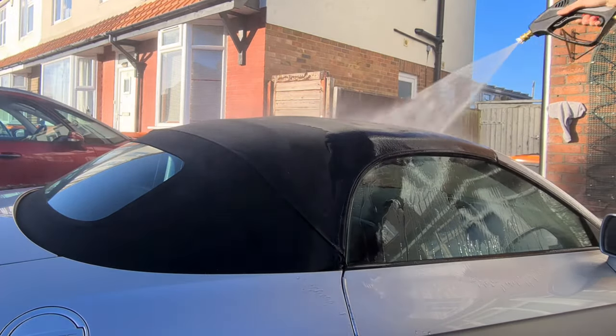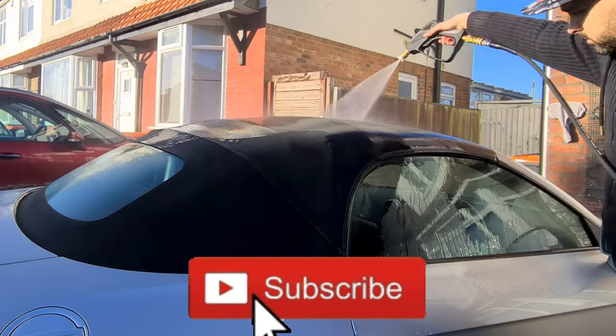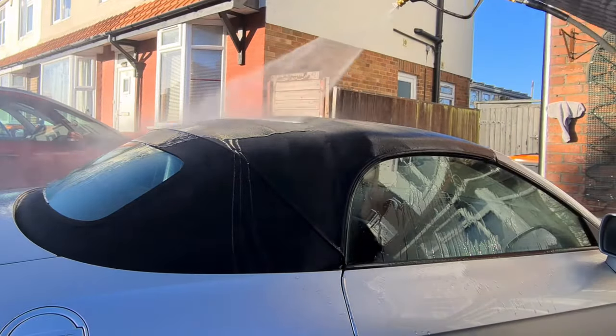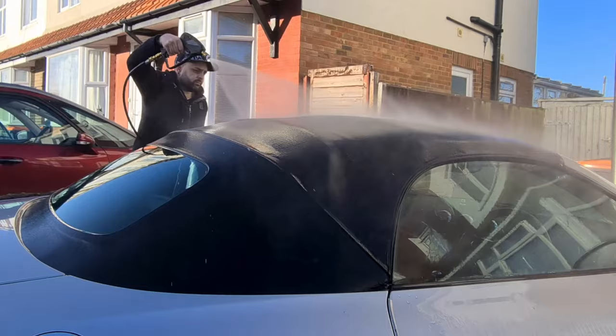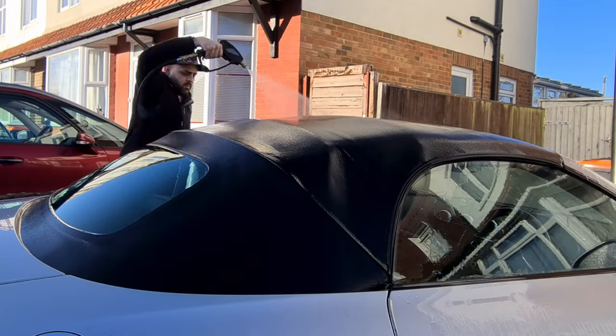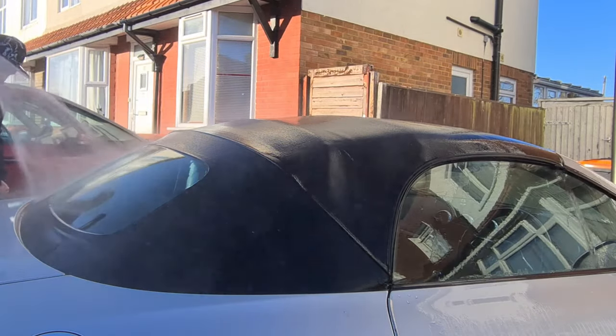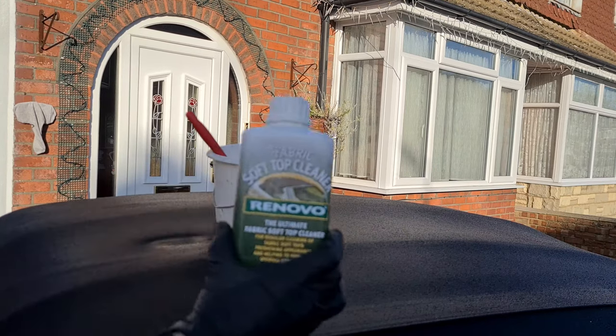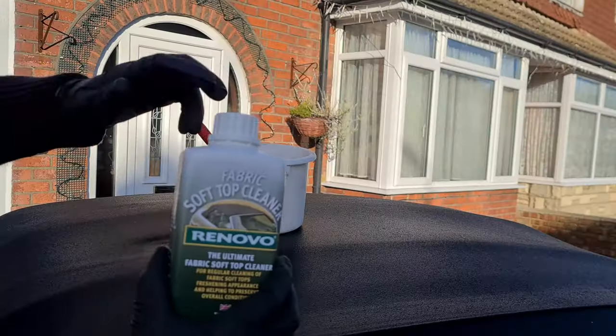Let's rinse the hood. I'm using a pressure washer here but the pressure is turned right down. Little tip: don't use a high-pressure washer to do this, otherwise you'll get loads of lines in your convertible roof and could damage the fibers. Just use a garden hose.